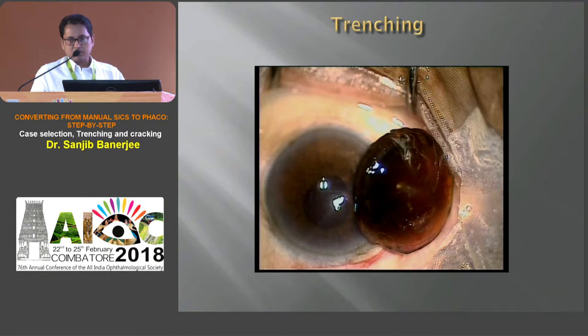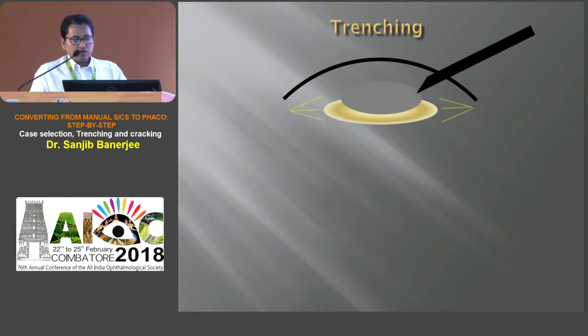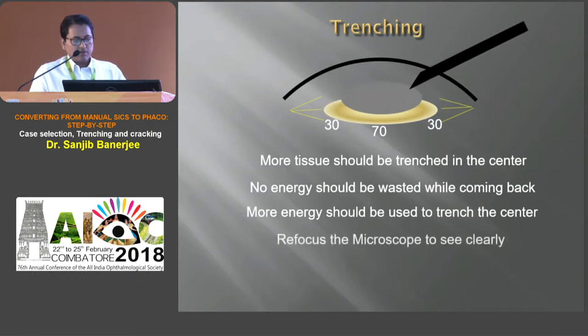The nucleus is thicker in the center. So while trenching, more amount of tissue should be trenched in the center. And while coming back, no energy should be wasted. More energy is to be used during trenching in the center of the nucleus. Every time, refocusing of the microscope is essential for seeing the posterior aspect of the nucleus very clearly.